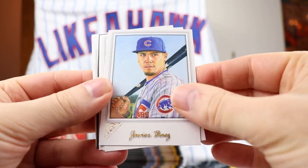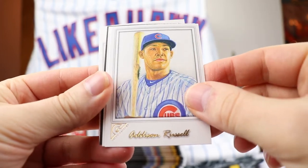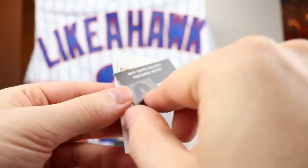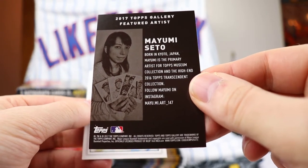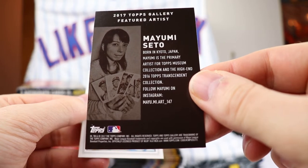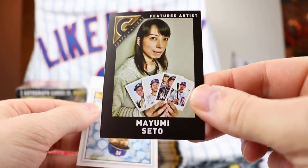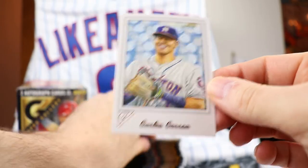We got a Javier Baez, Keenan Broxton - nice, Cubs pack - Addison Russell, Brett Phillips. There's the artist: Mayumi Sato, based in Kyoto, Japan. Primary artist for Topps Museum Collection and the high-end Topps Transcendent Collection from 2016 - I'll have to look her up afterwards. Very cool - that's the artist. And Carlos Correa for the base.